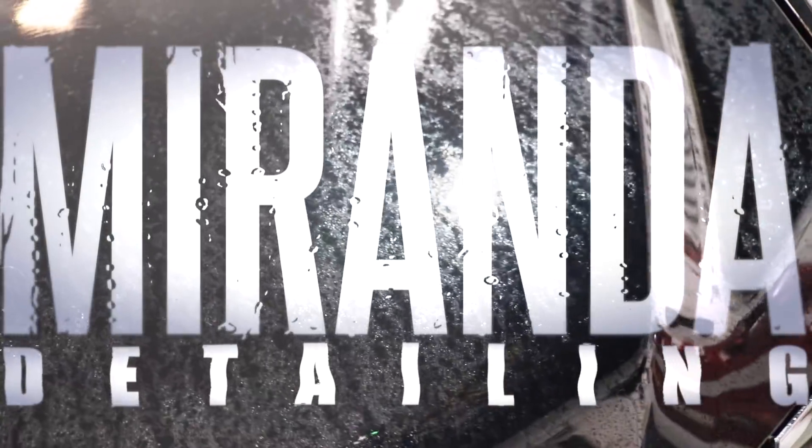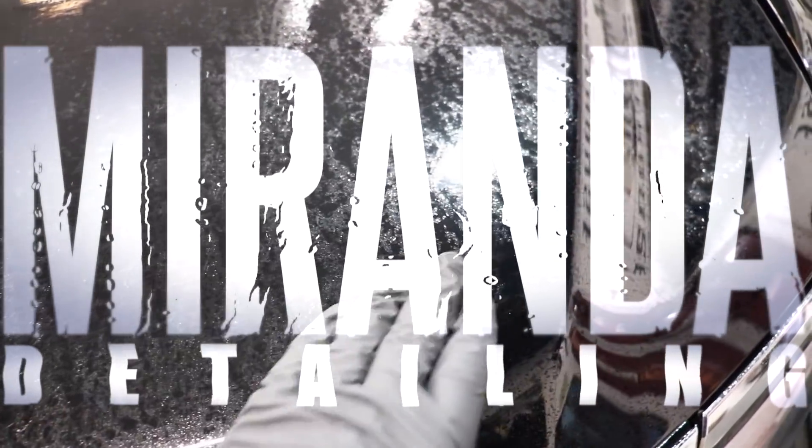So what we're really going to focus on and eliminate is the water spotting. The Tahoe is in the shop for a paint enhancement, no ceramic coating. We're just going to put a ceramic sealant on it. The owner wants it glossed up, with swirls and minor water spots cleared up as much as possible. We're also going to apply PPF film under the door handles and on the door edges — that's something new we're offering, and it's a really nice upgrade for the customer.